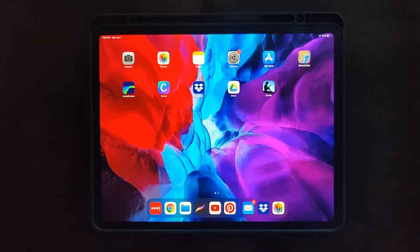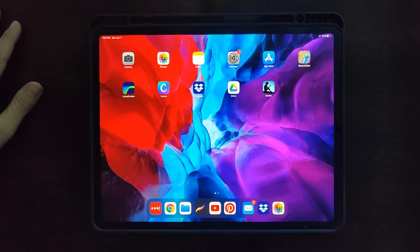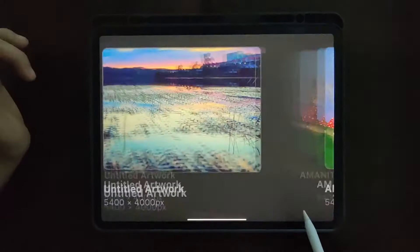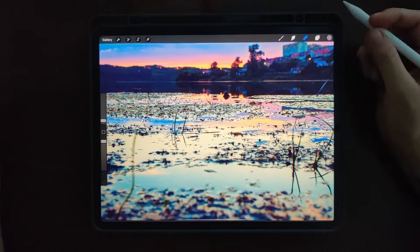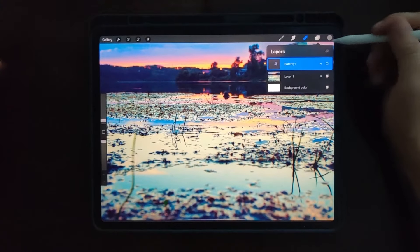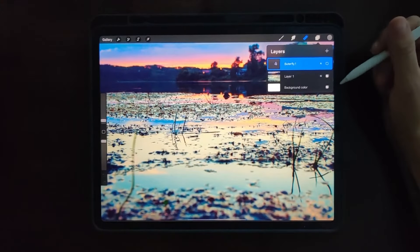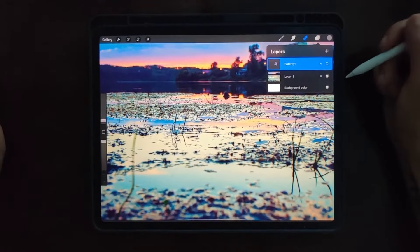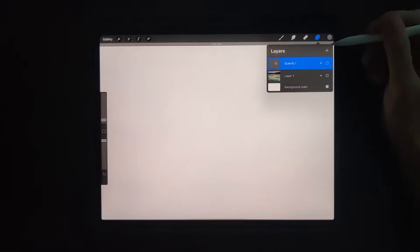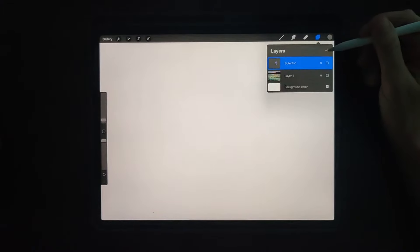Hey guys, today I'm going to show you some quick tips on Procreate on how to cut out an image so you can use it in a photo manipulation in Procreate. I'm starting a scene with a swamp, butterflies, and branches — going to make it all gloomy and it's going to be pretty nifty. But I have to get everything settled first.